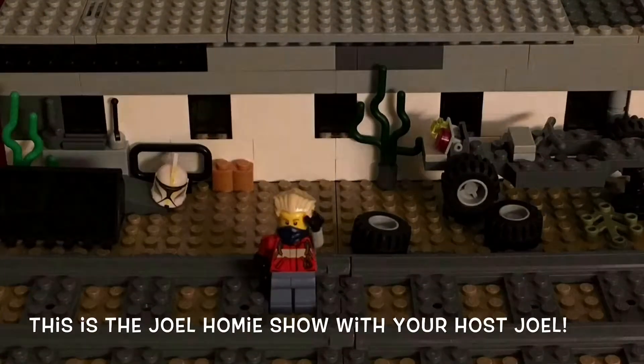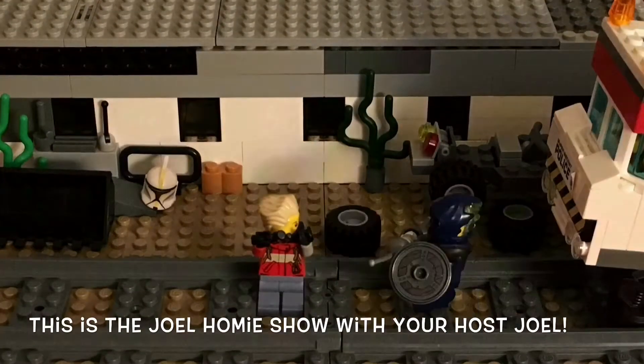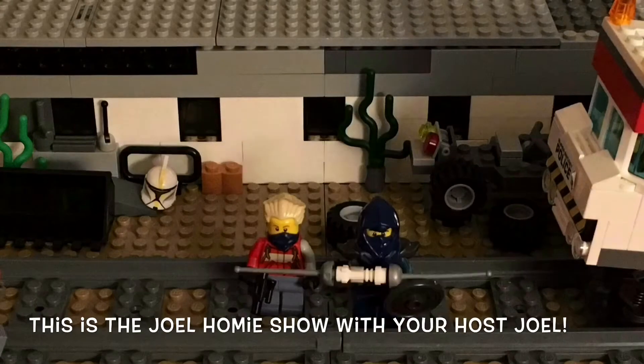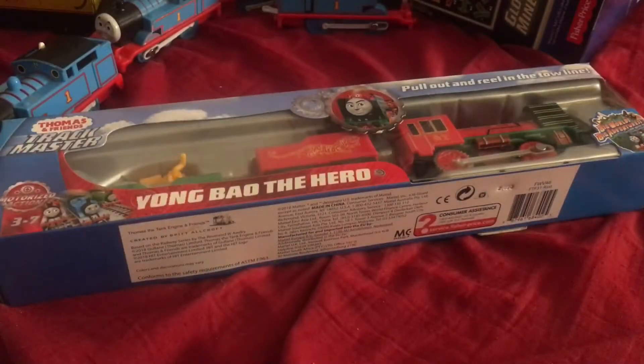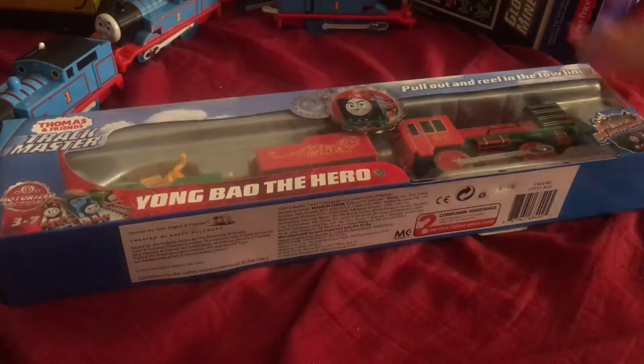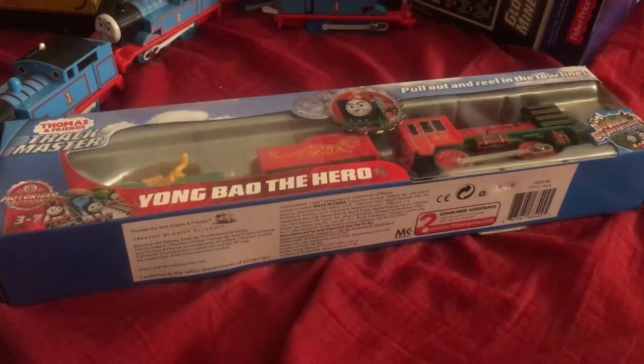Hey, what's up everybody, it's Joel where you do reviews, help, and gaming. This is my friend Joseph and this is my friend Deacon from school. I hope you guys enjoy. You're watching Joel Michelle and I'm your host Joel. Today I'd like to bring you guys back into the very wonderful world of Thomas and Friends.